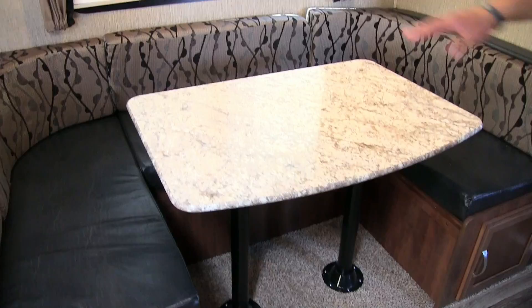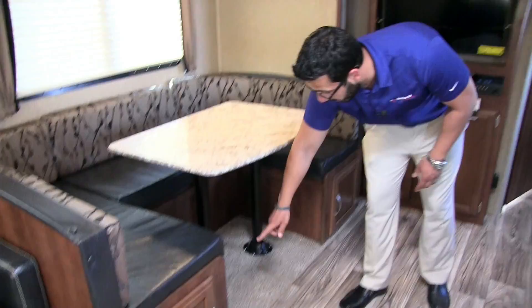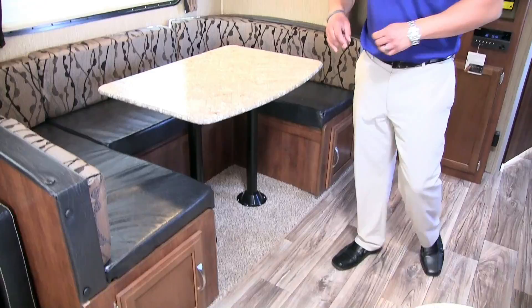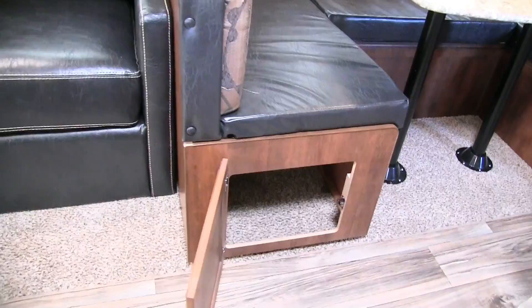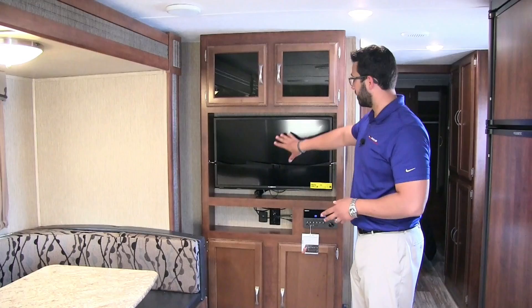There's a big U-shaped dinette here. Passport always does a good job with large U-dinettes — that way if you have friends or family over, everyone can sit around for a meal or play a game together. It also converts to a very large bed for additional sleeping: just pull out the legs, let the table sit along the rails, place the cushions on top, and it sleeps two adults. Storage is easy to access via swing-open doors on both sides.